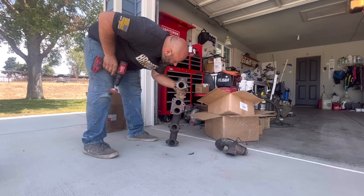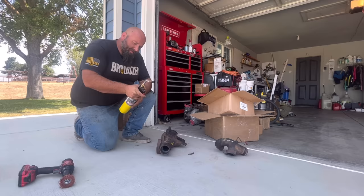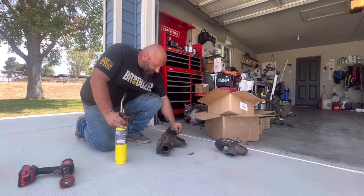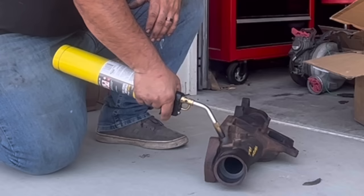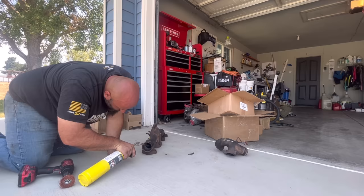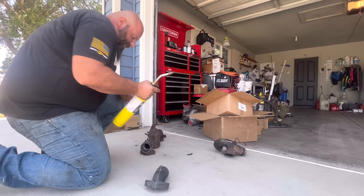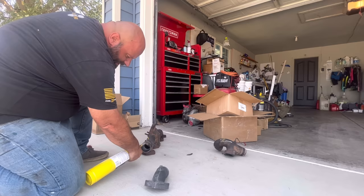Get that nice and clean so our seal sits in there. Now we're going to take our map gas torch and get this nice and hot. This is an exhaust manifold - it sees 1200 degrees, so it'll be fun. We got a frozen piece and you've got to work quickly with it. We're going to give this thing a little bit more heat - nice and hot.